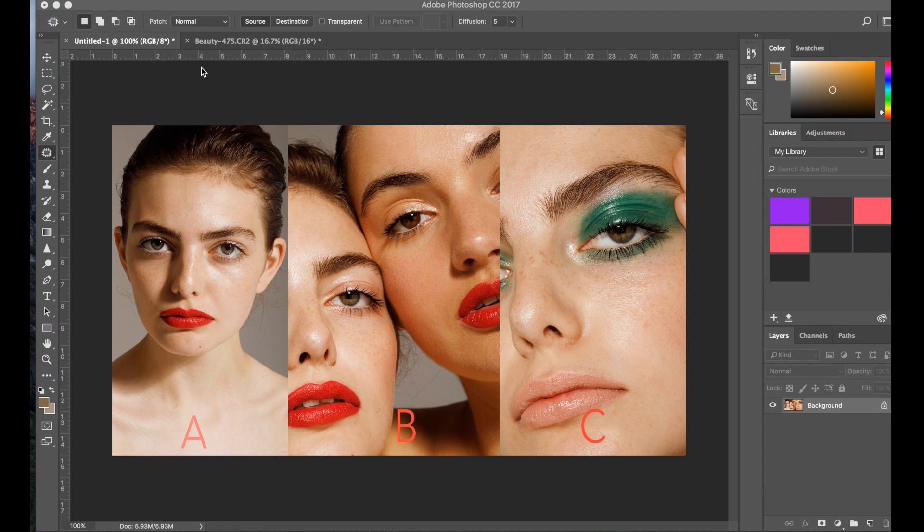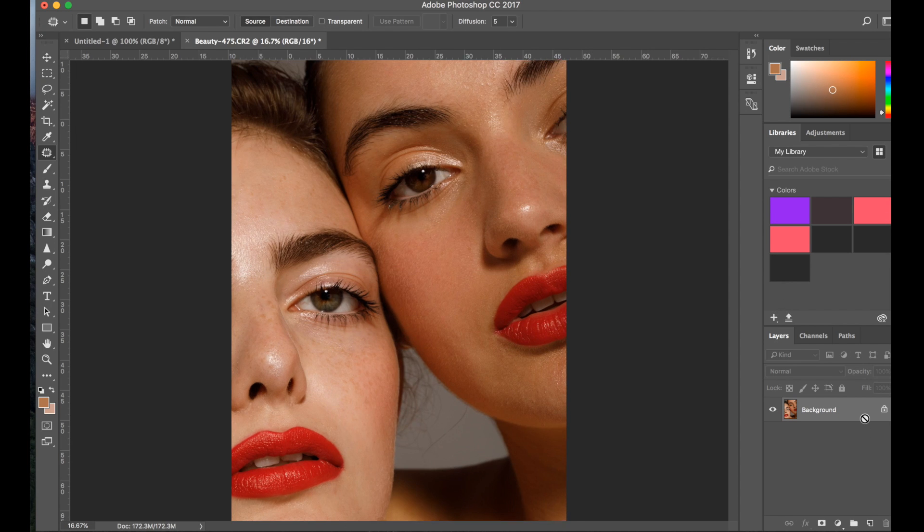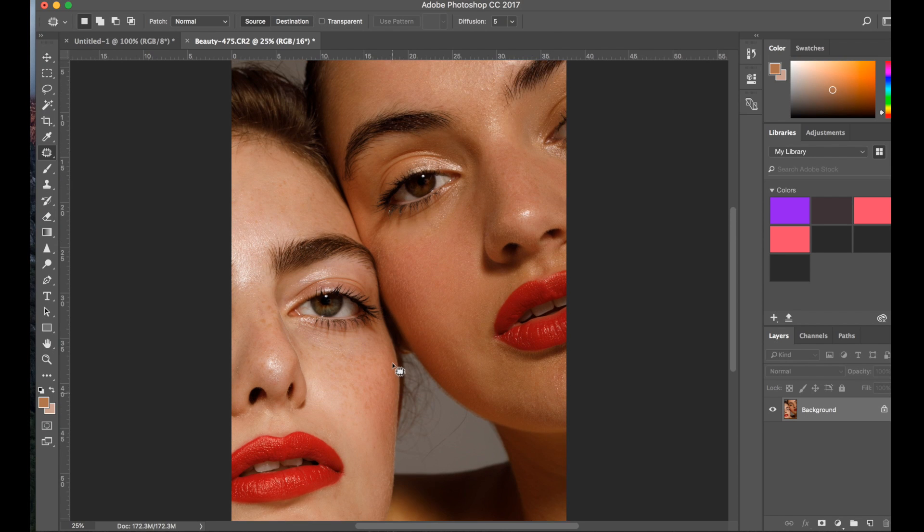Hello everybody, welcome back to my channel. Today I'm back with a new video. As you know, last week I asked which photo you'd like to see me retouch. You gave the options A, B, and C, and by popular vote you chose B. I have two models, and I think most of you were interested to see how I deal with two different skin colors.